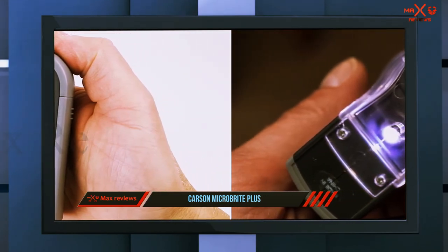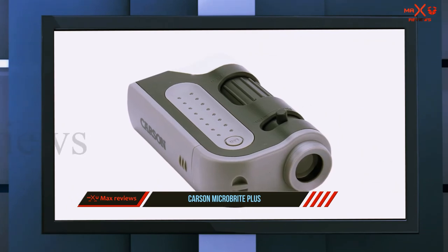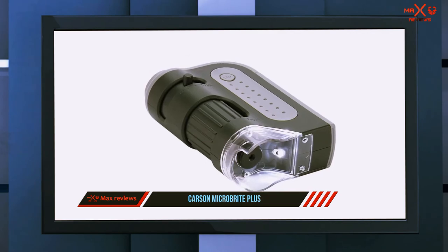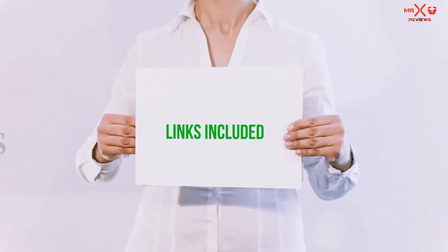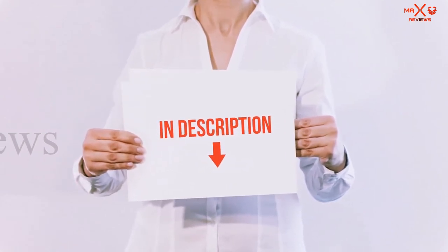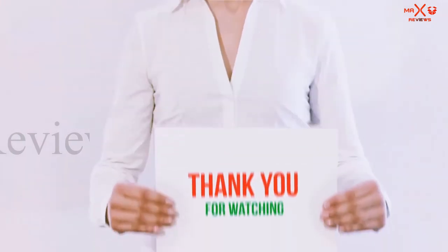Another happy customer says: 'I bought this for the express purpose of looking at my medicinal herbs, but I have ended up using it for so much more. My mother and teenage sister often ask to borrow it for looking at some new item that would be cool up close.' All of these items are available on Amazon — links are included in the description where you can check for more information and the latest price.